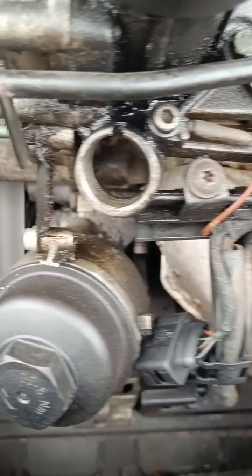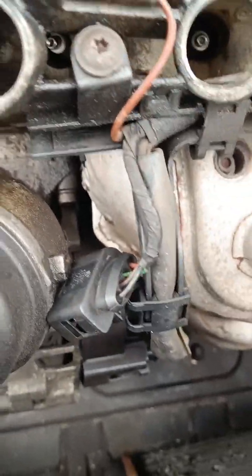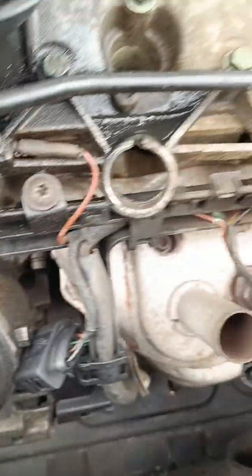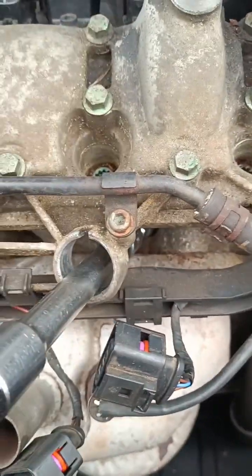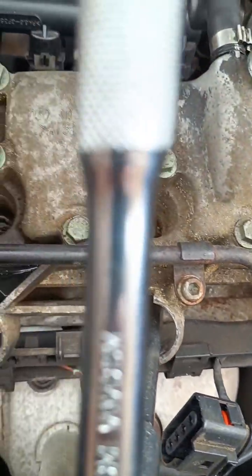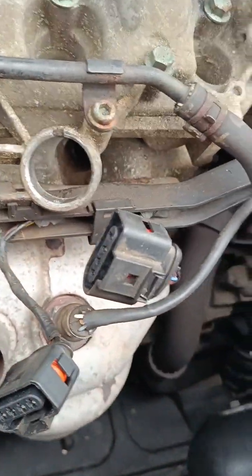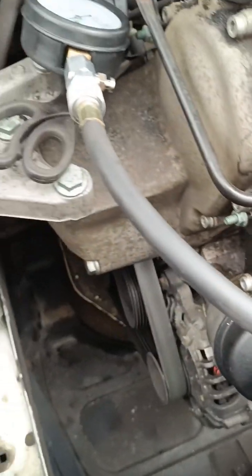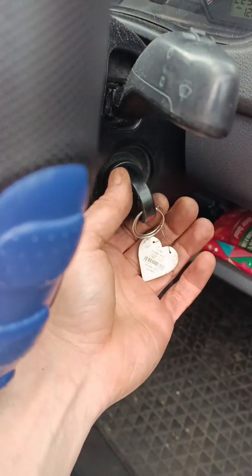Obviously once the spark plugs are out, putting the compression kit on each one. Hopefully they're all in range, but I have a feeling this one that I'm taking out now is not in range — I'll find out in a minute. I've got all the spark plugs out. Now I've connected the compression gauge and I'm just going to do a quick test. This is cylinder one — I think I've connected it right, I'll find out in a minute.